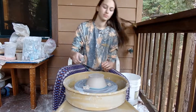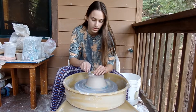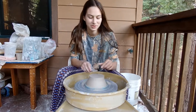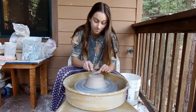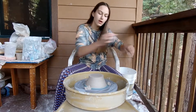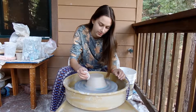Okay, that is much more centered. The base on this is pretty thick, so I can take off quite a bit, but as I say that I'll probably go through it. Now I do a little smoothie with the sponge.